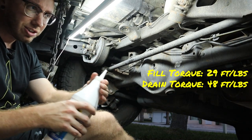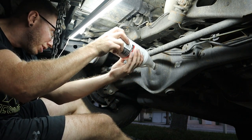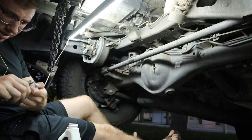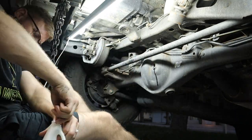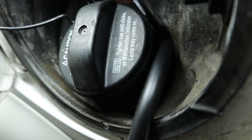All we have left to do is put 3.3 quarts of this gear oil into the fill plug and we're good to go.